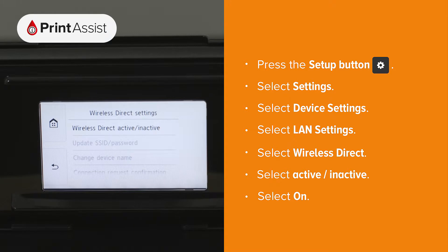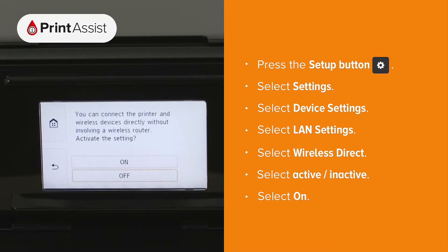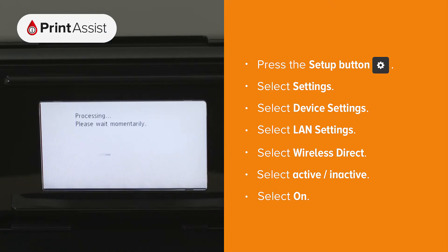Tap Wireless Direct active/inactive then choose On. The printer will then take a few moments to apply this setting.